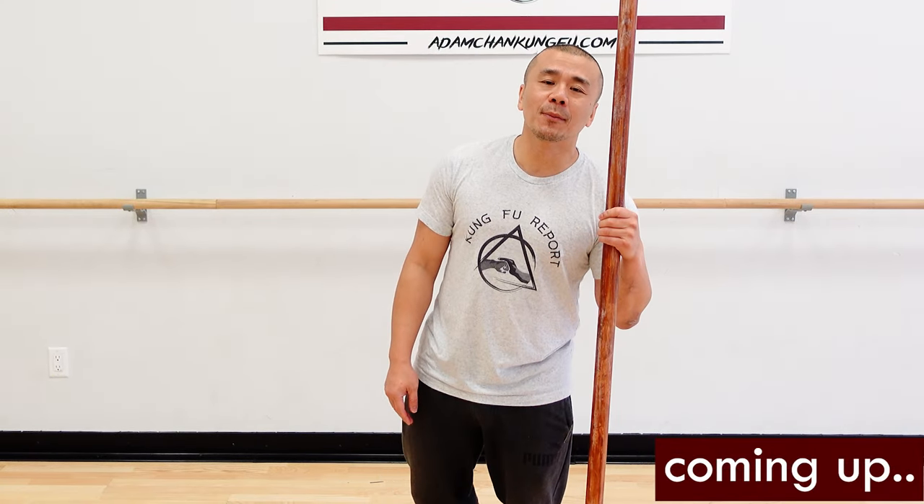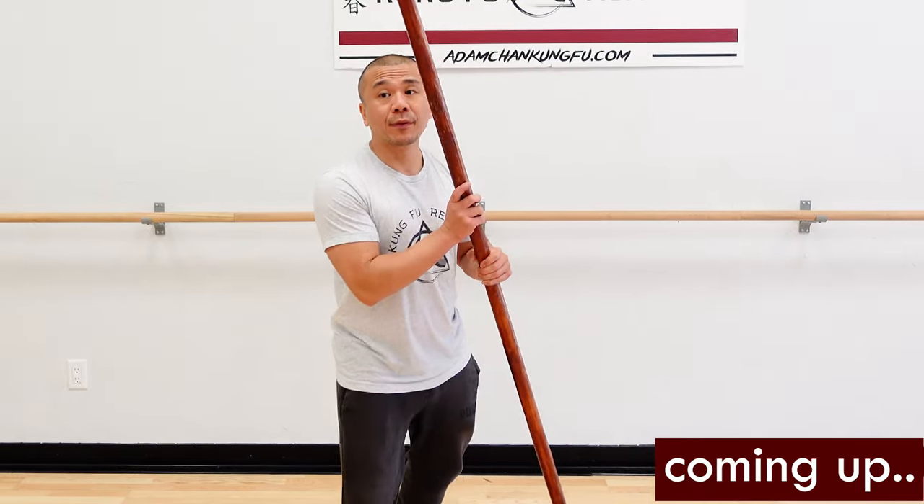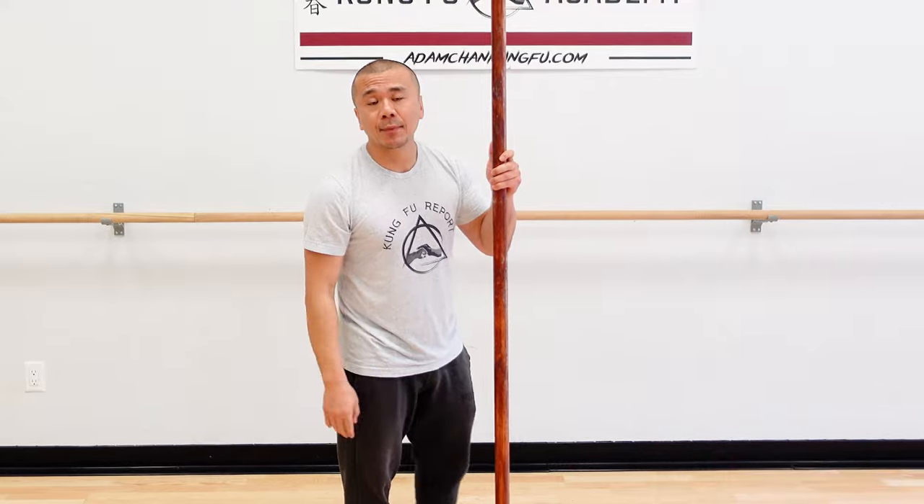Welcome to this episode of Kung Fu Report, where we talk about classical Kung Fu's application. Today we're going to talk about the Pak One, which is the Pak Sao but with the pole. We're going to go against a forward stab and work on some of the elements to make it work as an application.